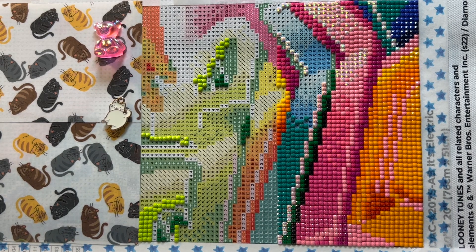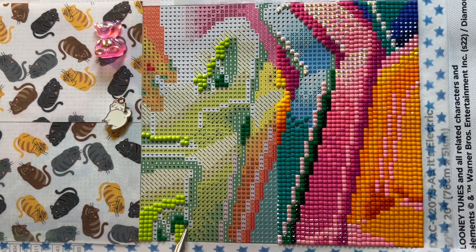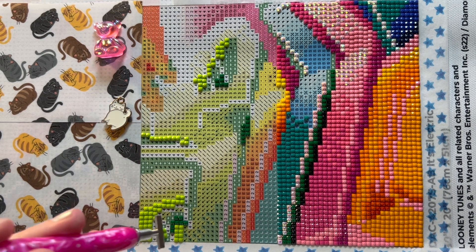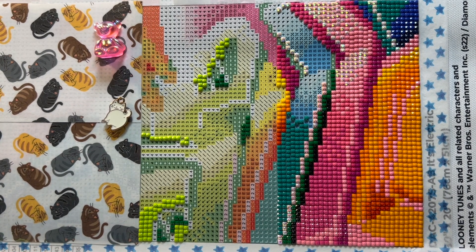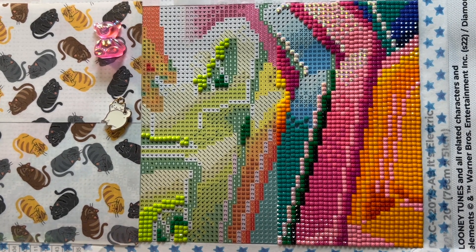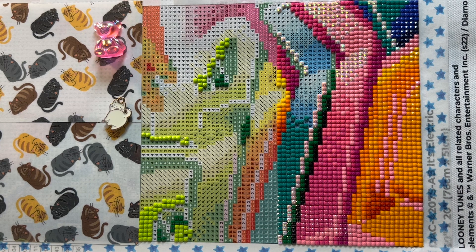My husband bought this super high-powered leaf blower that weighs a ton. He let our son use it, and our son put the backpack thing on, pushed the trigger, and it was so powerful it kind of threw him backwards a little. It just reminded me of that SpongeBob episode where SpongeBob is playing with a leaf blower he found. I just could not stop laughing — I was like, whoa, that is SpongeBob right there.